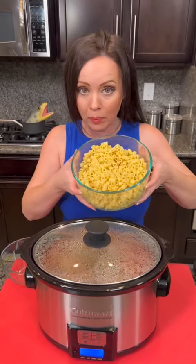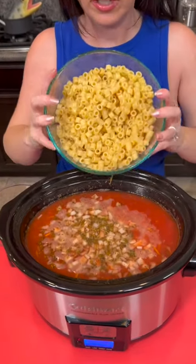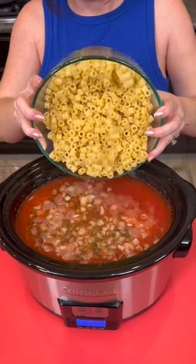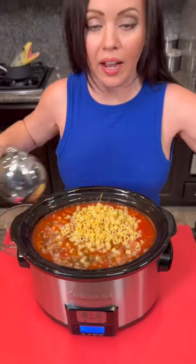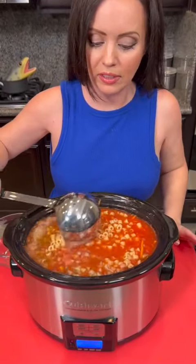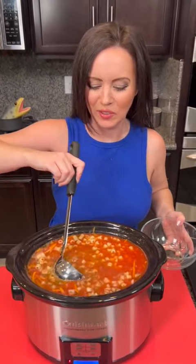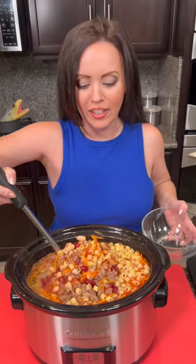All right y'all, our soup has been cooking for about three or four hours. So it's time to add the pasta that we already pre-cooked. Let's check it out. We're going to just dump that in. And if you're ever wondering, I have got a four quart crock pot. Oh my goodness — what do you call a fake noodle? An impasta! Oh man, that's good. Almost as good as this soup.